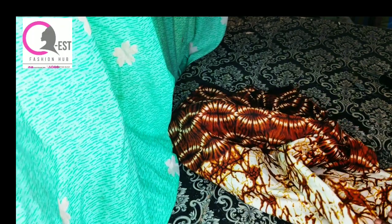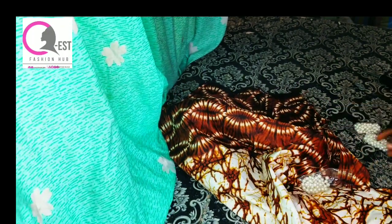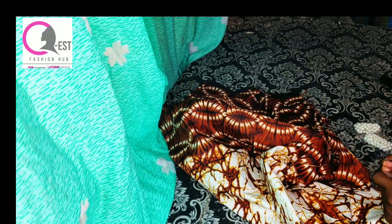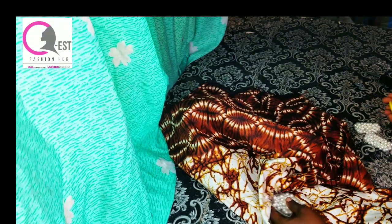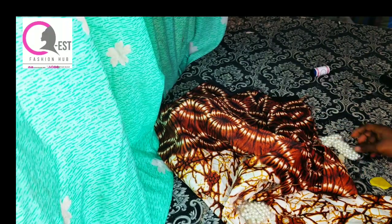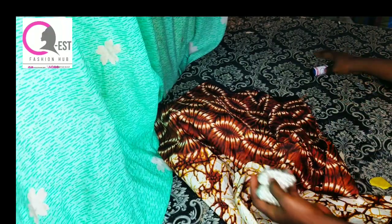Hello everyone, welcome back to our channel. My name is Esther and this is QS Fashion. If you're new here, you're welcome, and if you're a returning subscriber, you're also welcome. Join me as I create this piece on the thumbnail. If this sounds like what you're interested in, let's go straight into it.